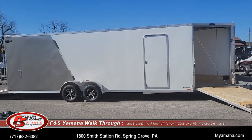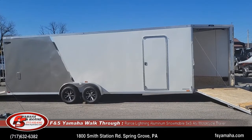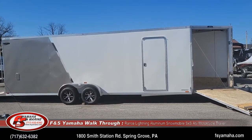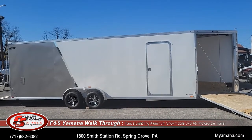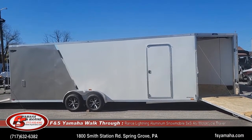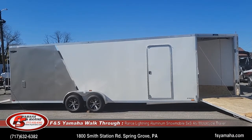We stock them normally in the 24-foot box, which holds 4 or 5 sleds, depending on what sled lengths you have exactly, and we also stock them in 18-foot lengths. This trailer is a two-tone color, silver in the rear and white up front.